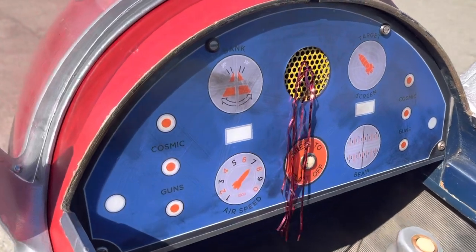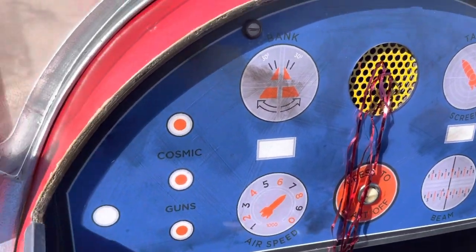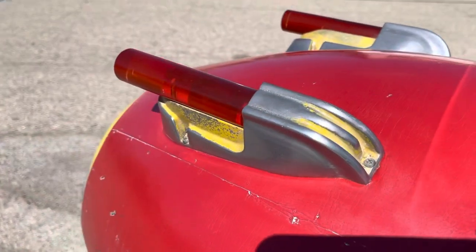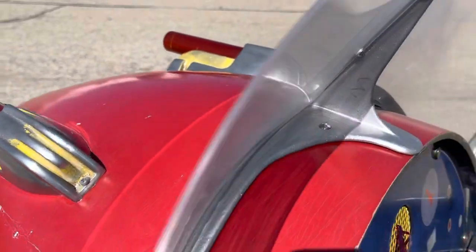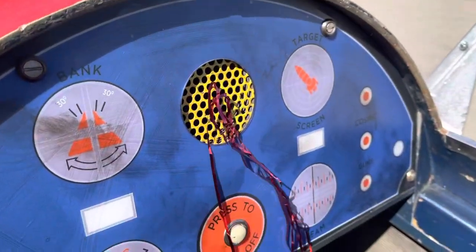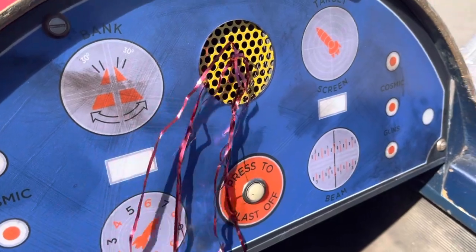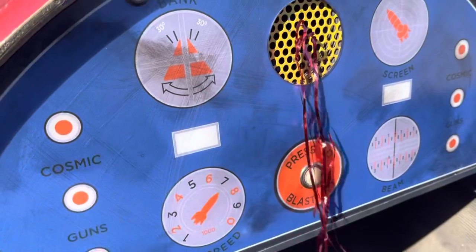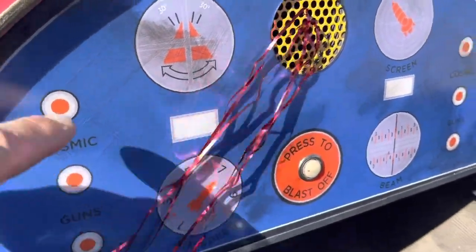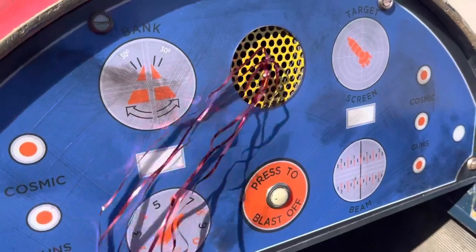On the dashboard here you have a 'press to blast off' button, and what that does is actually flash the lights up here in the front. And where that little bit of tinsel is, when you jump in here and this ride starts to go, the fan is blown right at your face so you feel like you're flying. The dashboard also flashes at all these little spots in sequential order — flashing lights.